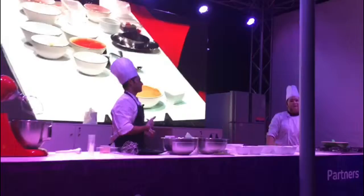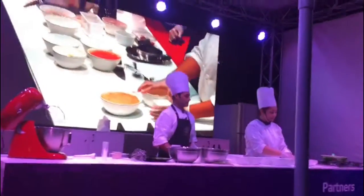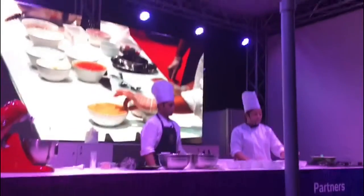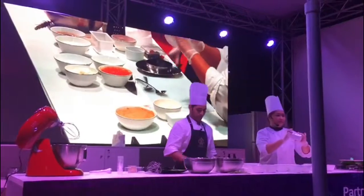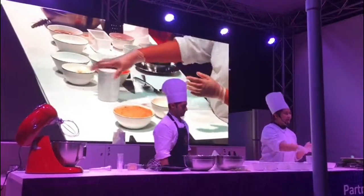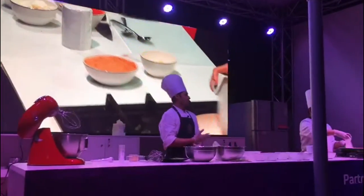Chef, what are all the ingredients you are using in this cheesecake? For the base I'm going to use one digestive biscuit — you can find it anywhere in the supermarket — and some butter and sugar. So we'll start to caramelize the sugar.